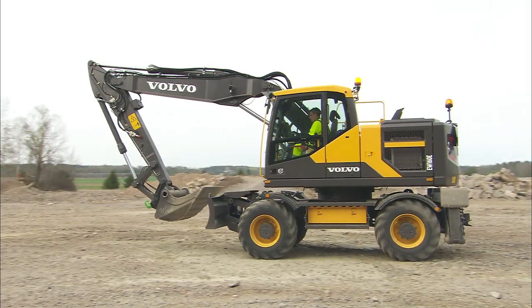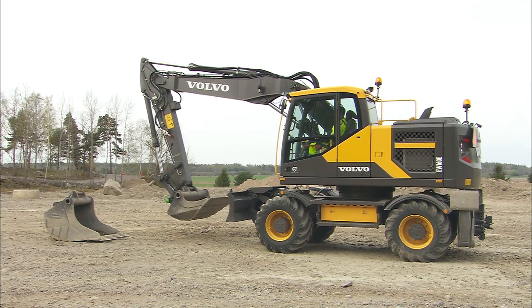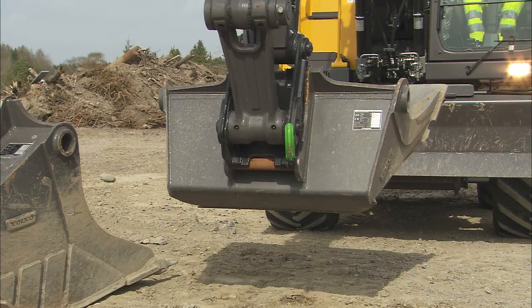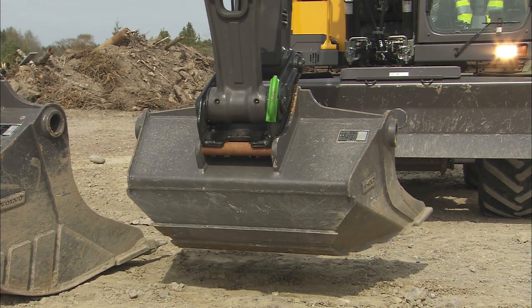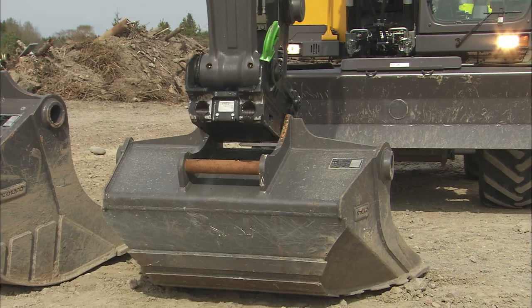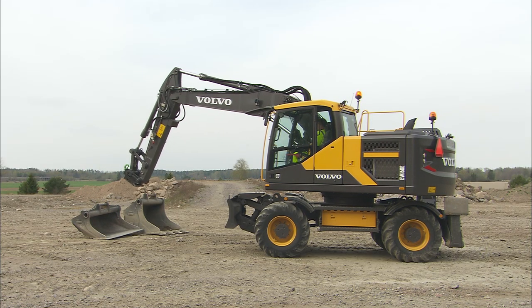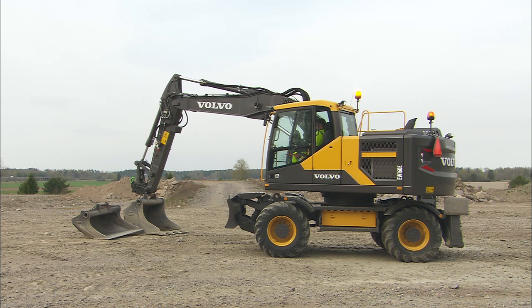Before changing the attachment, find a flat and even surface. It's always easier to change the attachment if the excavator is in a horizontal position. Place the attachment on the ground or curl in the bucket before carrying out any operations, depending on which quick fit is used. Volvo offers various quick couplers to provide the best possible service and attachment to every application.